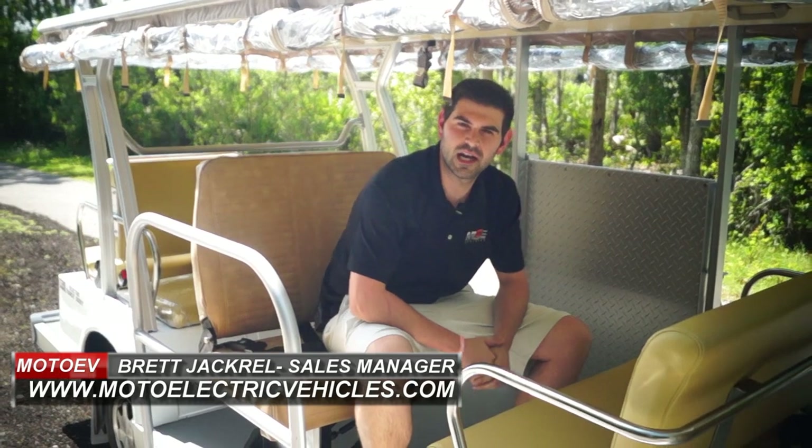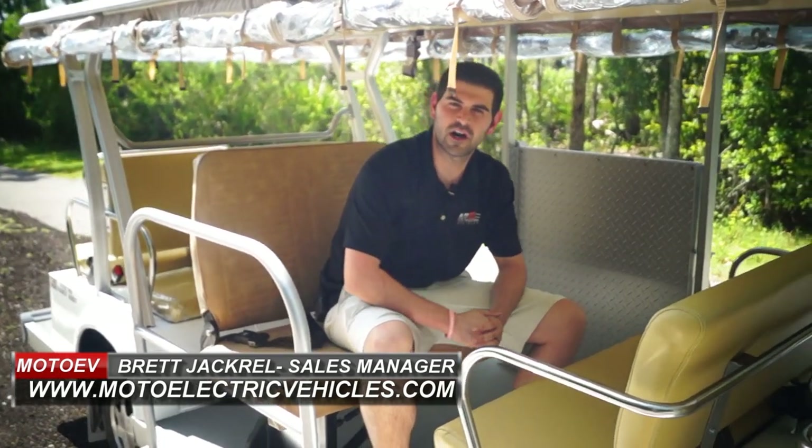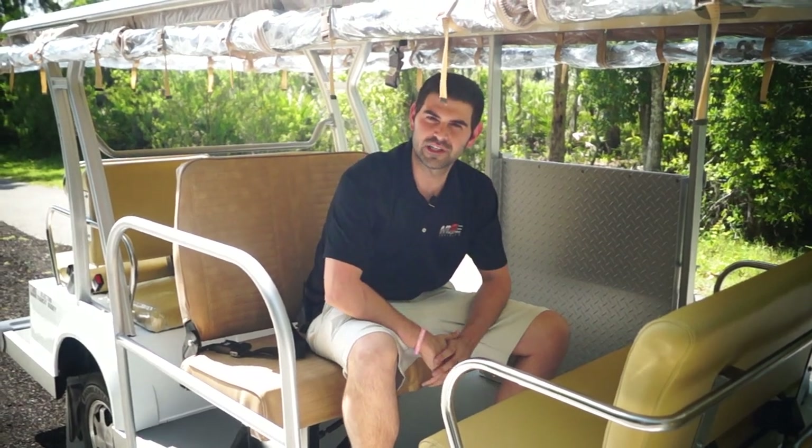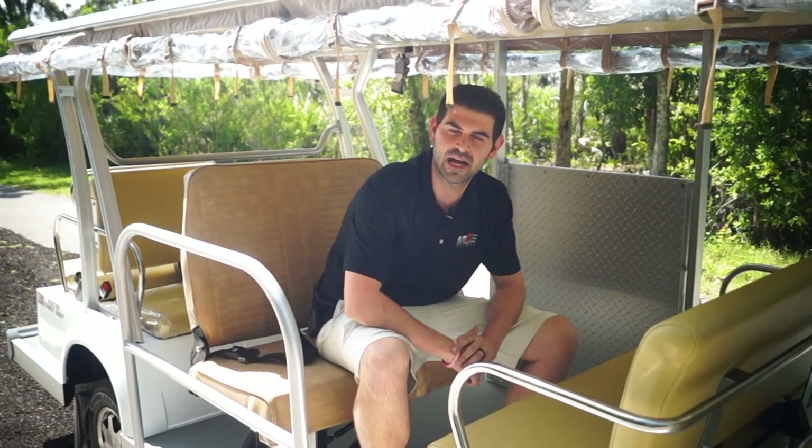Hey guys, Brett Jackerel here to review our seat belt package for our non-street legal golf carts and electric trams. Even though some of our bigger units are not street legal, a lot of our companies are getting seat belts because obviously it cuts down on the liability for the company.